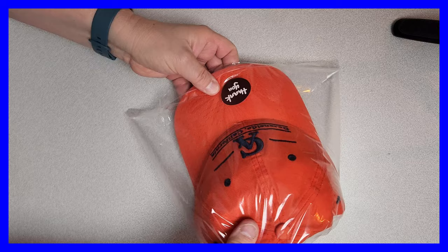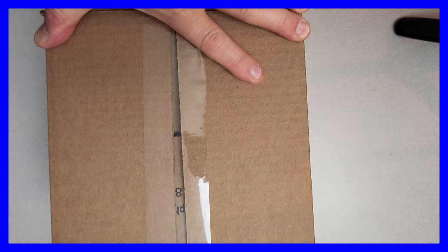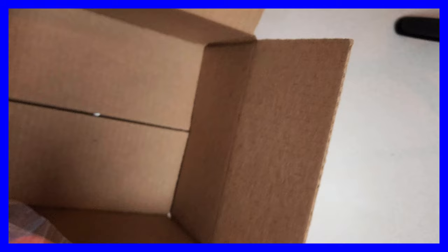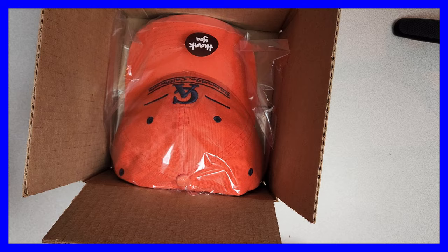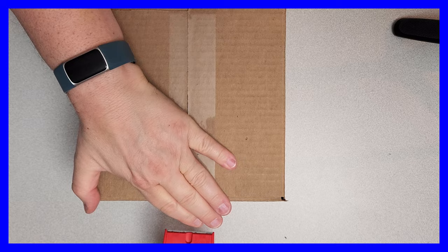So already when they get the hat it's already looking pretty nice. I'm going to take my 8x8x4 box and put the hat in there — it pops right in just like so. And that's what you end up with. Very clean. Very neat.